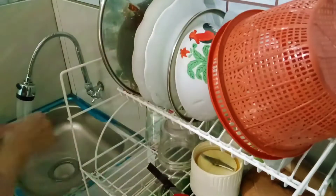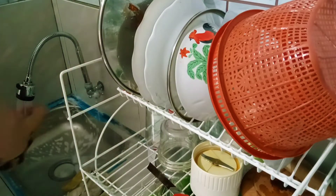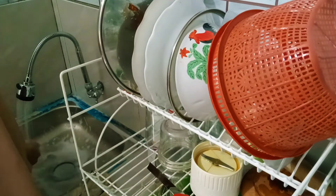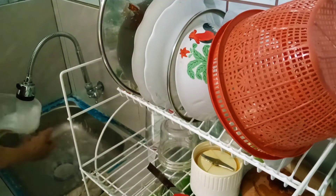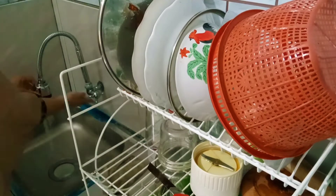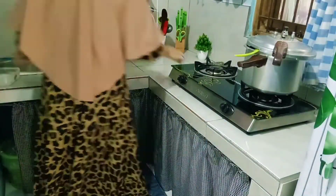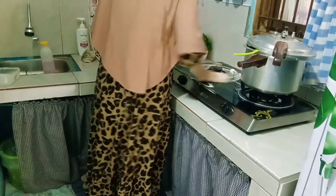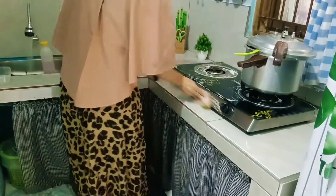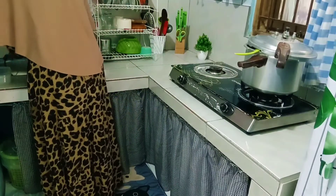Rutinitas ibu-ibu memang seperti ini — dari pagi masak, beres-beres rumah, nyuci. Tapi semua itu bernilai pahala yang tinggi kok. Yang penting kita menjalaninya ikhlas tanpa beban, insyaallah ringan aja, nggak akan berat. Oke aku juga cuci washtafel. Lanjut disini aku lagi bersihin kompor.